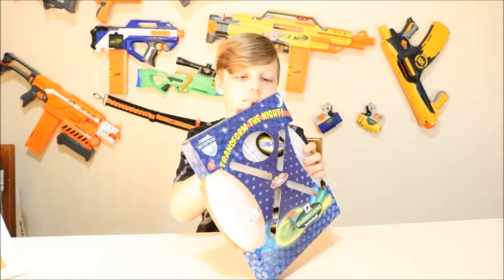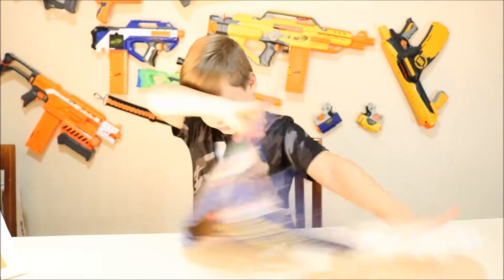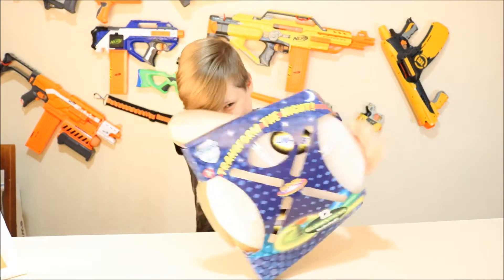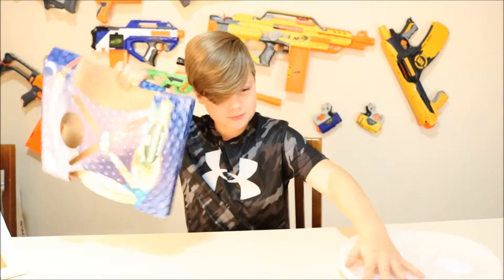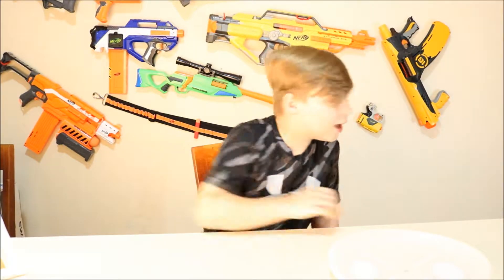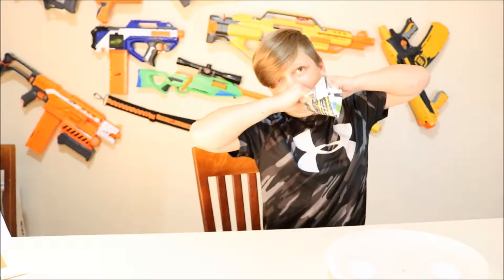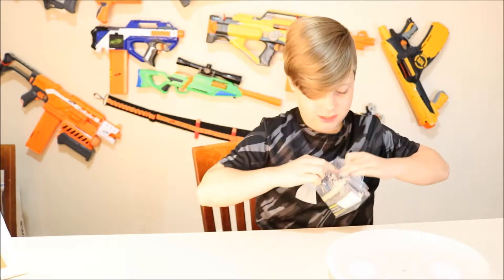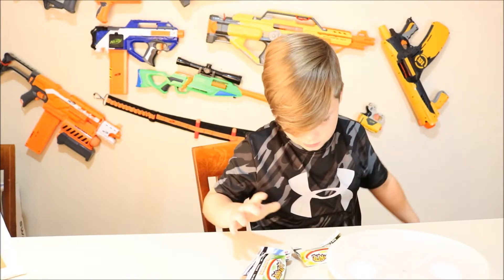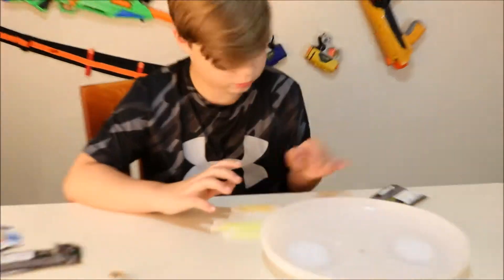I'm going to open this easy just in case we need the box. Perfect! Oh wait, there's things. So there's green, blue, and yellow.